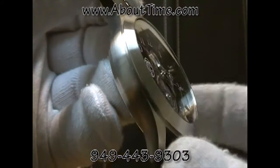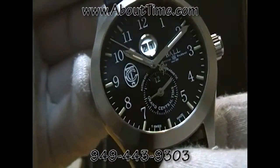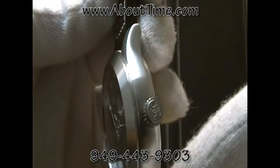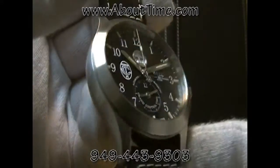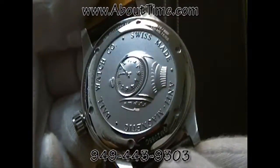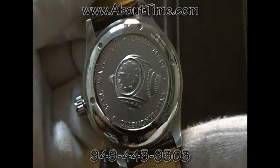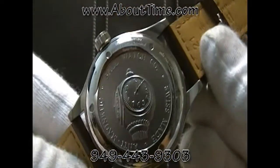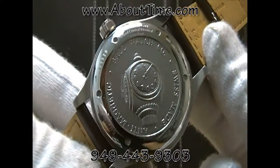It features a stainless steel case with a brushed finish, as well as a screw-down crown. The case back is a screw-down stainless steel case back displaying the Tiffany clock, which is located at Grand Central Terminal.